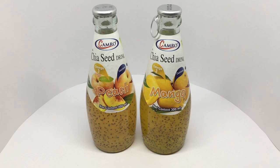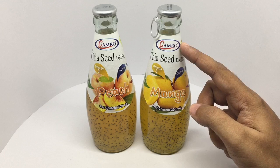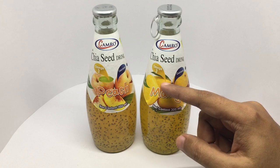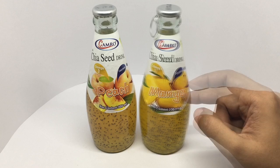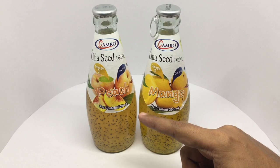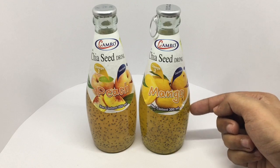Let's take a look at this chia seed drink by Kamro. It has omega-3, calcium, and protein. This is the mango flavored one and that's the peach flavored one — you can see the chia seeds in the drink.